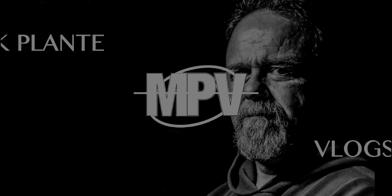What's up, everyone? My name is Mark Plant, and this is MPV Vlogs. Thanks for coming in, I do appreciate it.